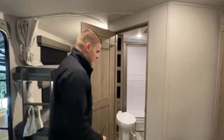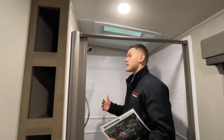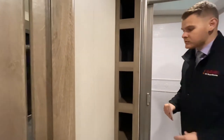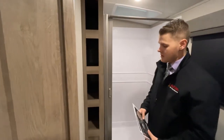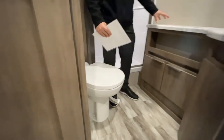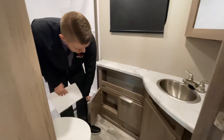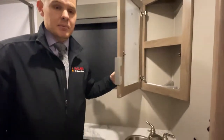Moving into the bathroom — you do have a residential style shower, very nice and big. There's plenty of room and it doesn't feel too tight. You have your towel holders here which are super deep, all the way down to my elbow, so you have plenty of space for the kids' towels. This is a porcelain toilet so you don't have to worry about cracking it. There's plenty of storage for shampoo, conditioner, body wash, and all your bathroom items, as well as a medicine cabinet behind the mirror — a great place for first aid kits.